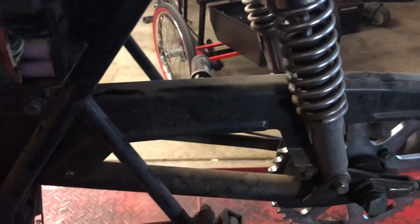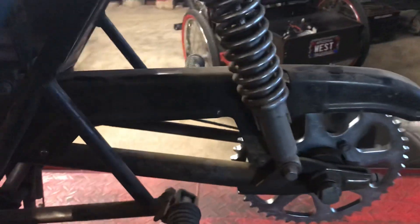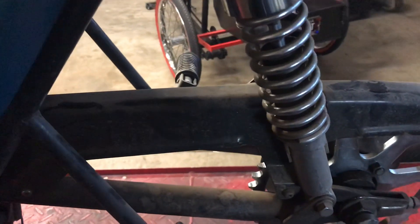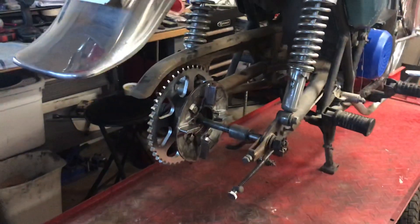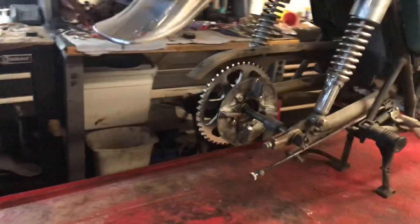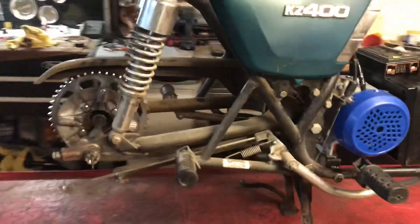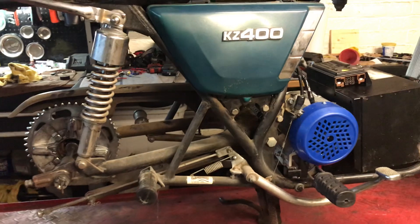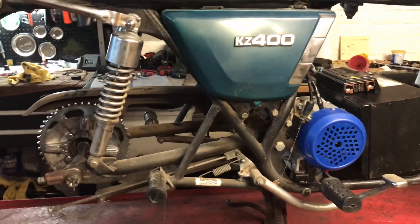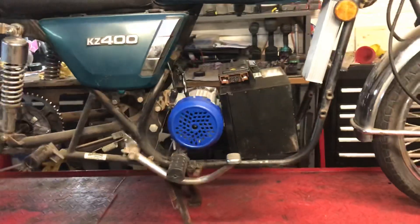That's roughly 6,000 RPM. I'm waiting for a friend of mine to finish the center hole on the rear sprocket I got. The motor comes with a 420 sprocket, 14 tooth I think. I had to dig around and find something close — a 428 60 tooth. At 6,000 RPM this should do about 50 to 55 miles an hour. If it does anywhere from 50 to 60 miles an hour I'll be happy.